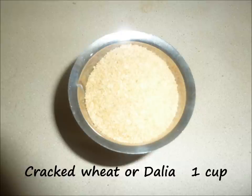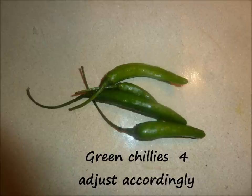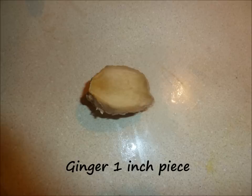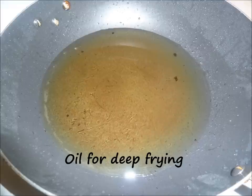The ingredients required for making this Punukulu are: cracked wheat or dalia or godumanuka — 1 cup; fermented dosa batter — 2 cups; green chilies — 4; salt as per your taste; onion — 1 medium sized; ginger — 1 inch by 1 inch piece; and oil for deep frying.